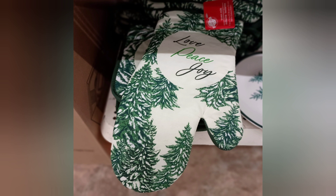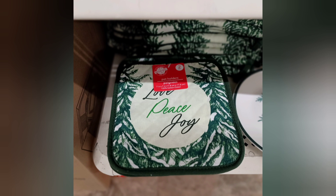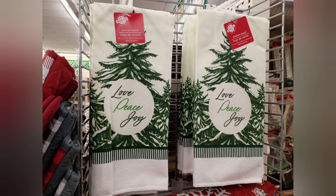And who couldn't use a little love, peace, and joy in their life — especially around this time of year, right around the holidays? What do you think? Are you as impressed by this print as I was, and is this something you'll be looking for in your local store?